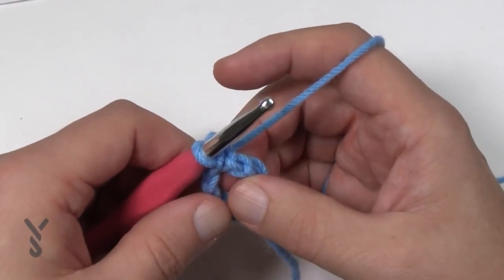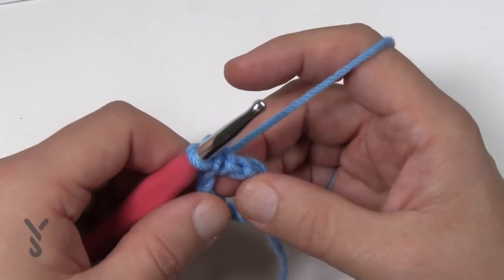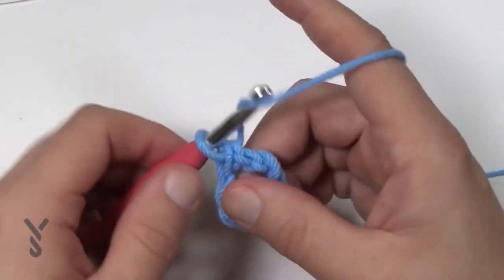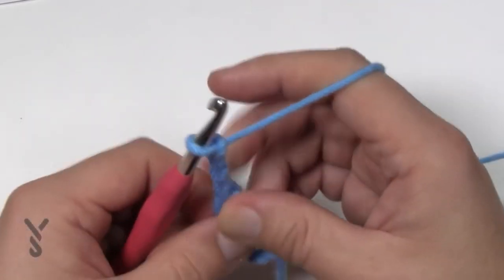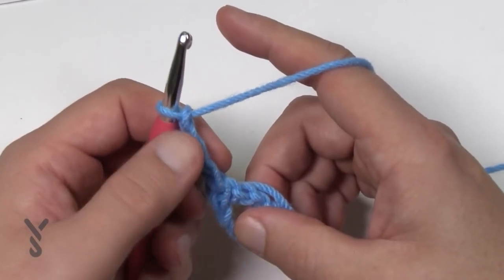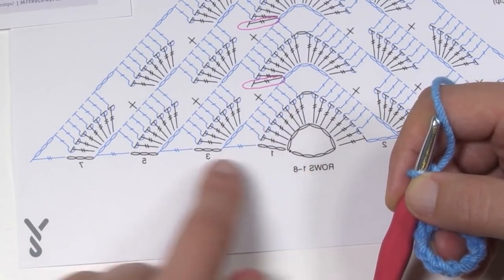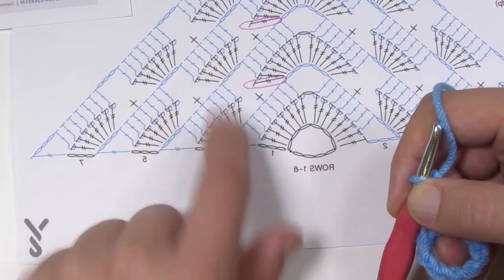Let's move on to row number one. Rows one and two will be the same color if you're changing colors, and then three and four will be next, and so on. In row one we're going to start and open things up. We're going to chain four — that counts as your first treble — and then do seven trebles into the center of the ring. On the sides when starting the pattern there will always be like eight trebles sitting there.